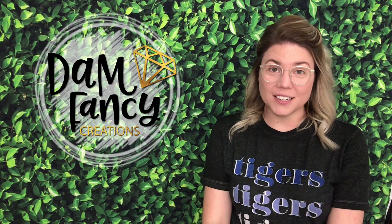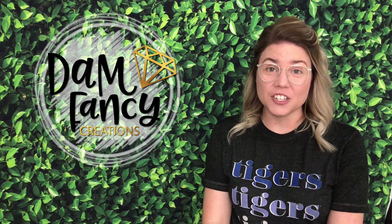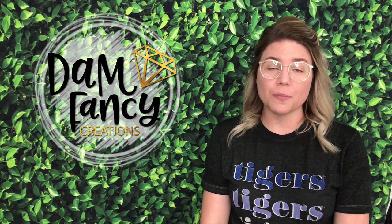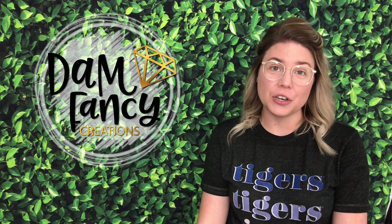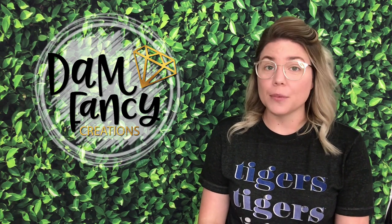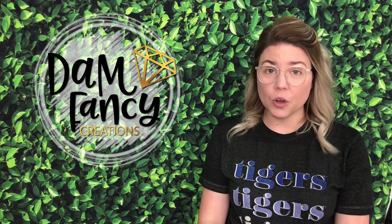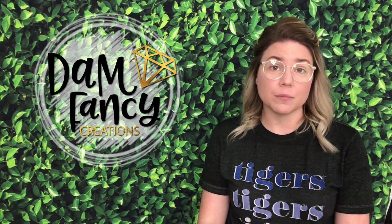Hey guys, welcome back to my channel. I'm Dawn Yelle with Dan Fancy Creations and today we are going to be doing a tutorial on one of my favorite tumblers — it's basically just an opal watercolor ink tumbler.